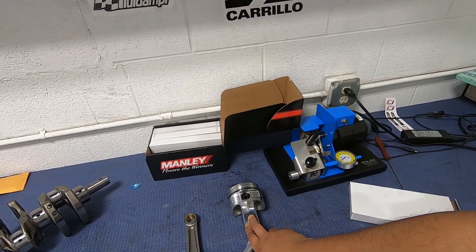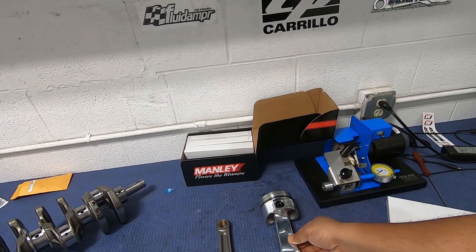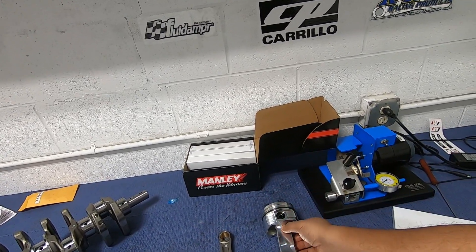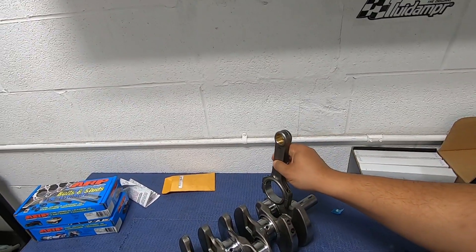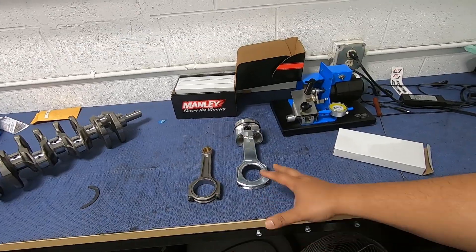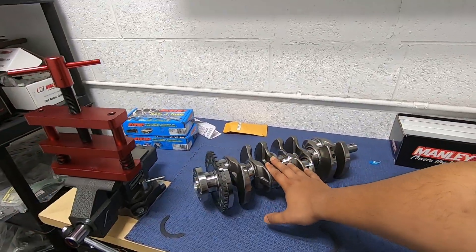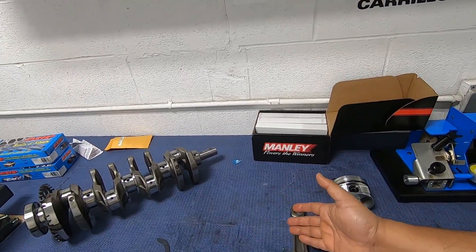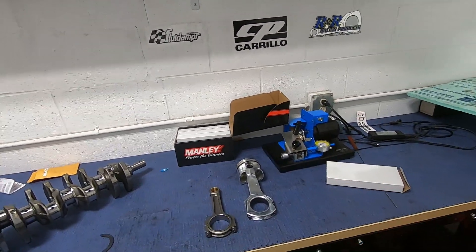So why would you go with aluminum in the first place? The weight is one reason — you can rev higher with these. And because aluminum is a softer material, when you get shocks from timing, ignition advancing, and all that stuff, instead of transferring everything to the crank like steel would, the aluminum absorbs a lot of those shocks. So your bearings last longer and your rotating assembly stays healthier. Steel transfers everything to the crank, so bearing-wise it won't last as long as aluminum.